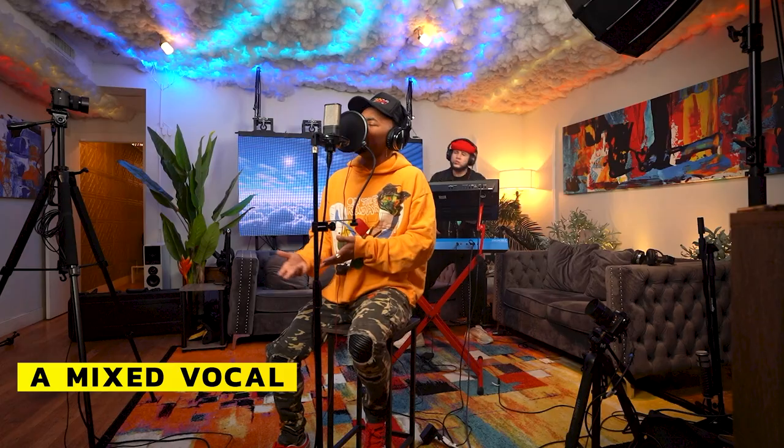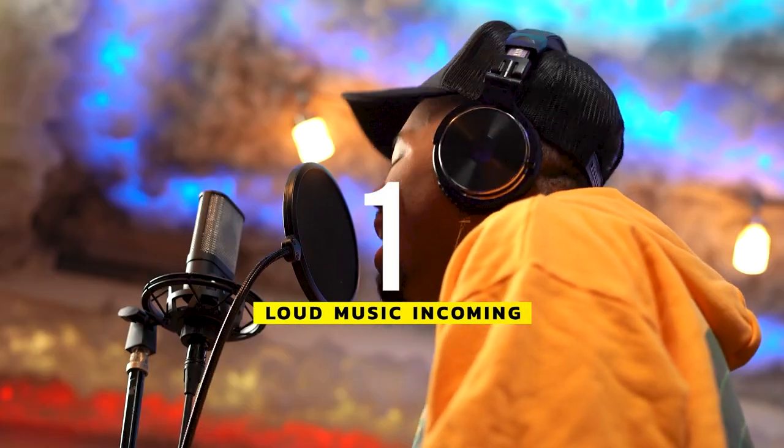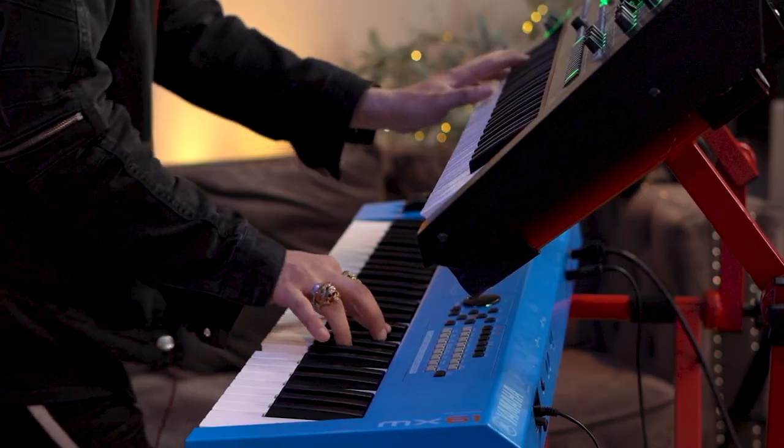Now let's take a listen to what this microphone sounds like. [Live vocal performance on the Austrian Audio OC 16.]